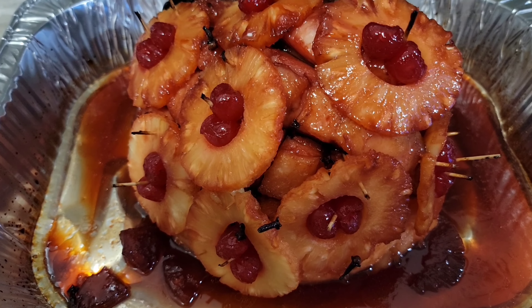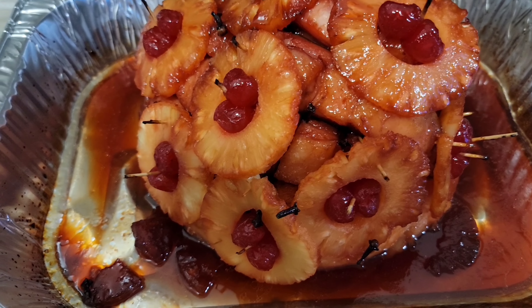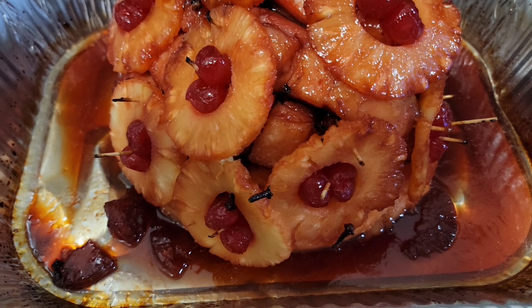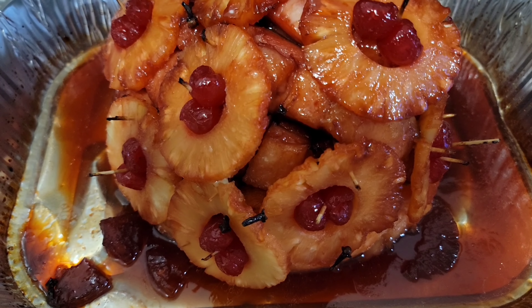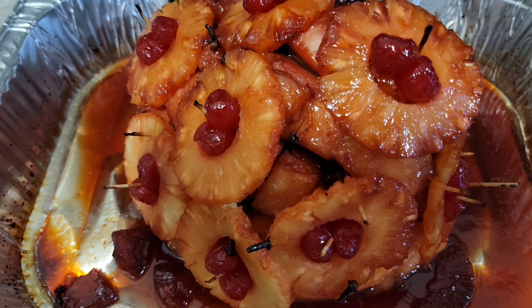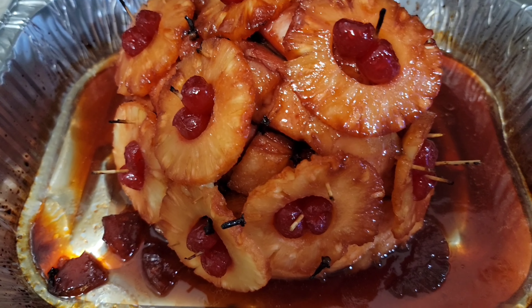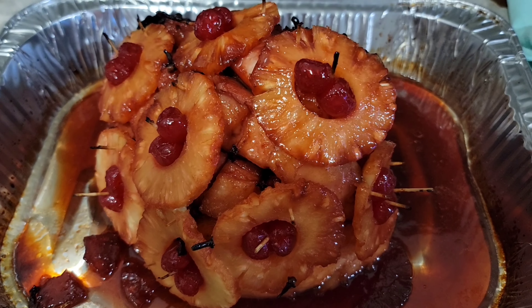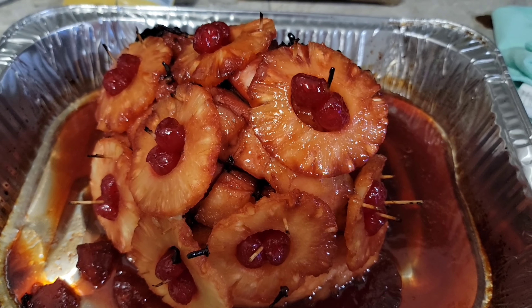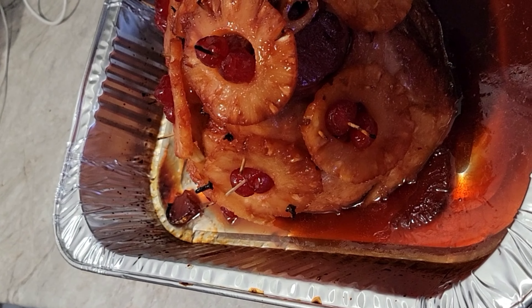I tried a thing for the first time and it's looking good. We have the cherries, we have pineapple slices. The darker ones in the pan are pineapple because I boiled them in the sauce to give it more pineapple taste. It's yummy. I'm gonna cut a piece and show you.